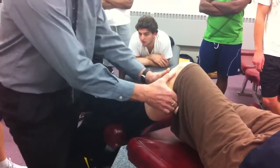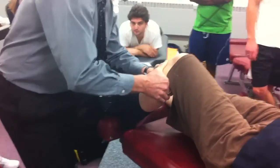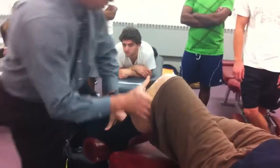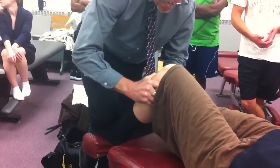Pre-position. Slide in on the lateral side to do internal rotation — skin slack, joint slack, spring, spring. Anything? Come the other way. Switch my stabilization — skin slack, joint slack, spring, spring. Anything?